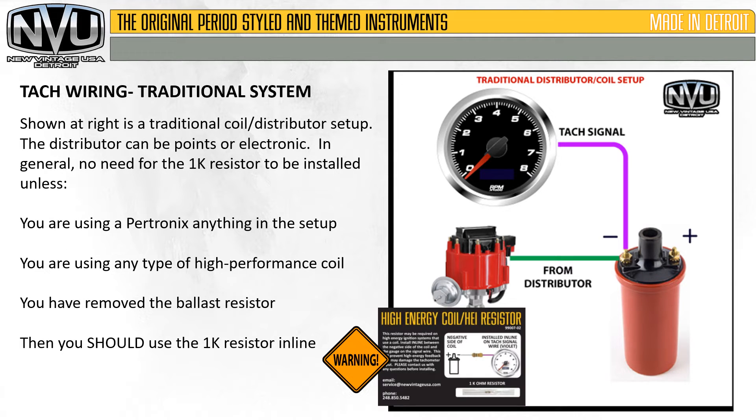Let's go over some tach wiring schemes. Shown at right is a traditional coil distributor setup. The distributor can be points or electronic. In general, no need for the 1,000 ohm resistor to be installed — unless you are using a Pertronix unit in the setup, using any type of high performance coil, or you have removed the ballast resistor. In those cases, you should use the 1,000 ohm resistor in line as shown on the card.